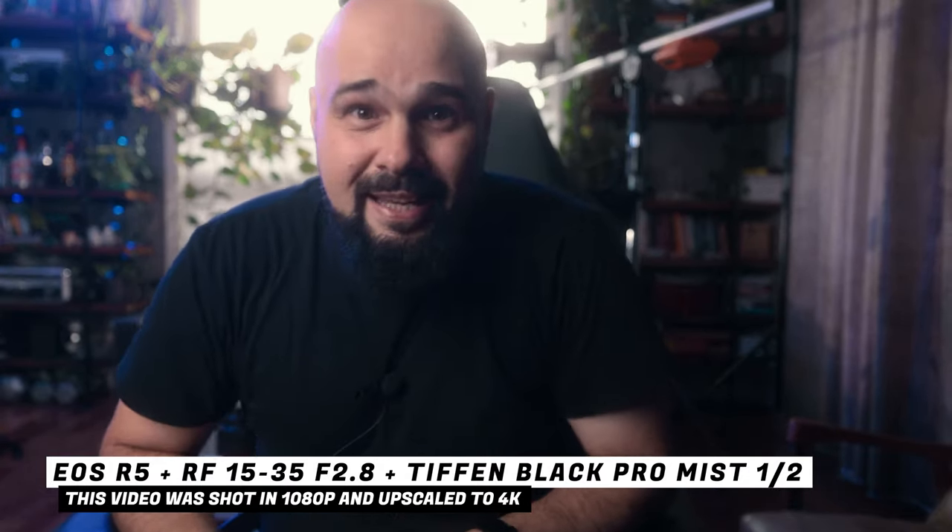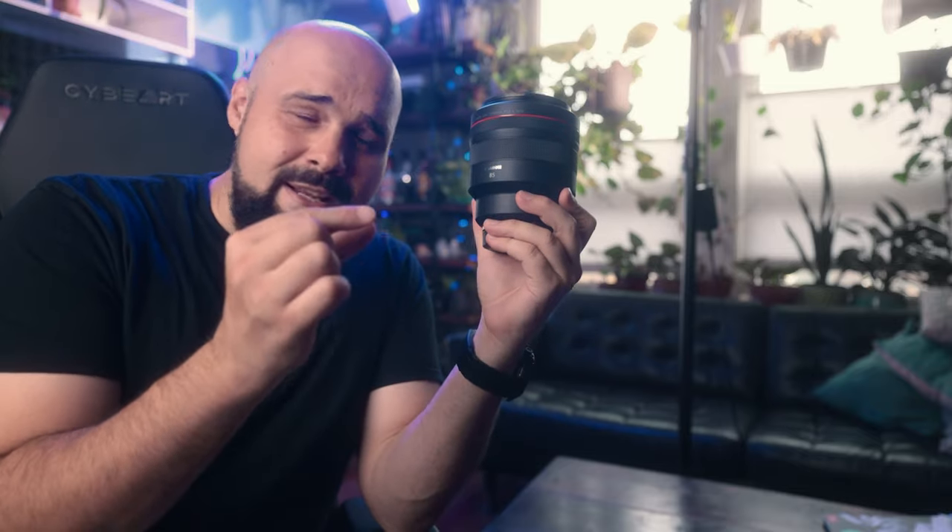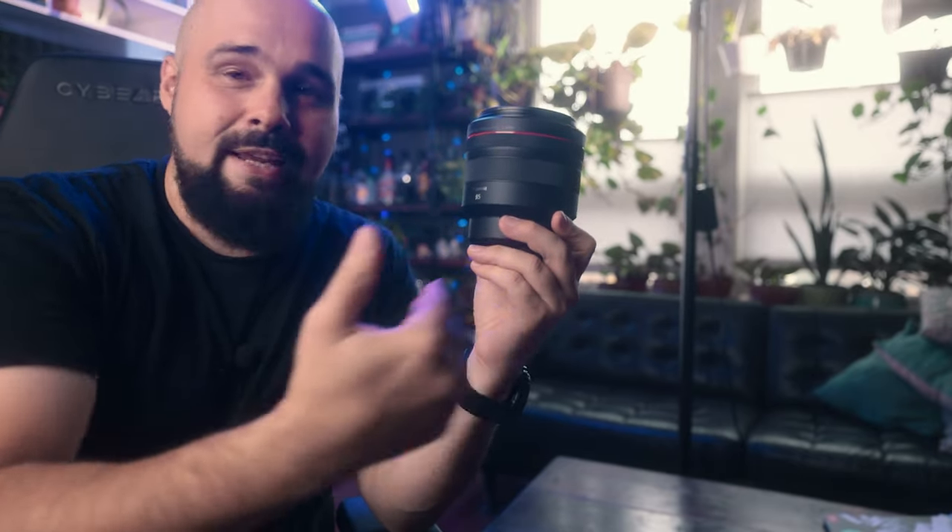Let's rack it up. First things first, I'm going to set up the camera and show you how to set up the rack focus speeds and where all that information is in the R5 menu. For the demonstration we are going to be using the 85mm f/1.2, which has a nice razor-thin depth of field, so it'll demonstrate what rack focus is and the speed at which the camera can rack focus.